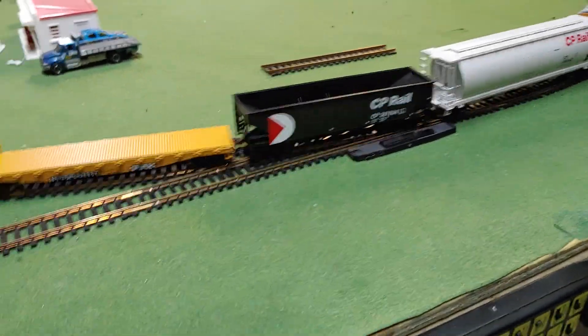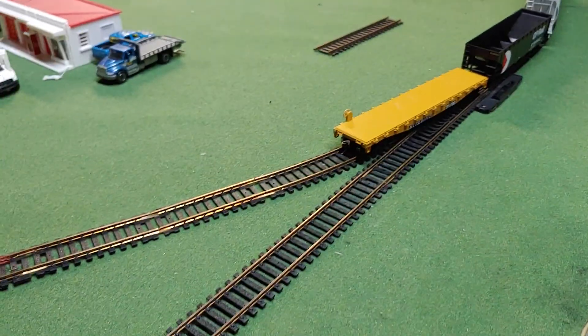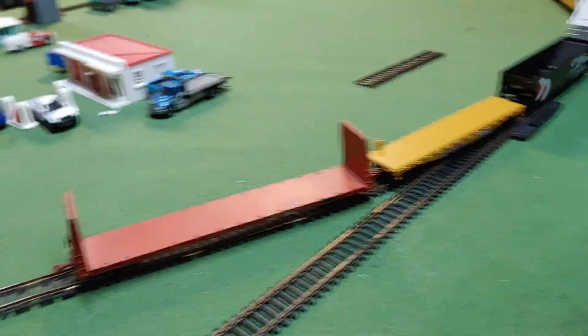I'm surprised how well it runs — it's very nice and smooth. It is kind of loud; I may have to do some oiling to it, get some oil and oil it. But that's no problem.